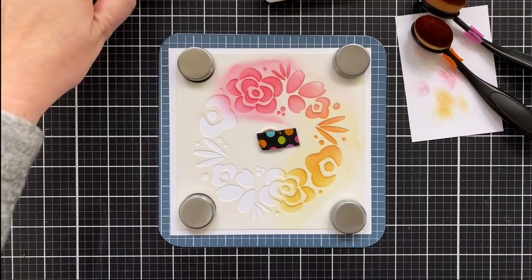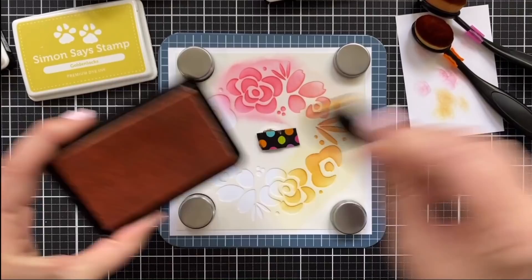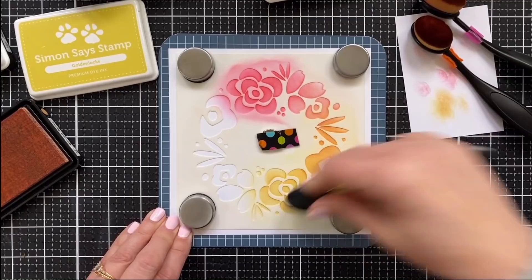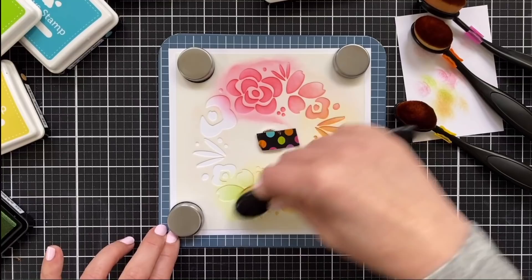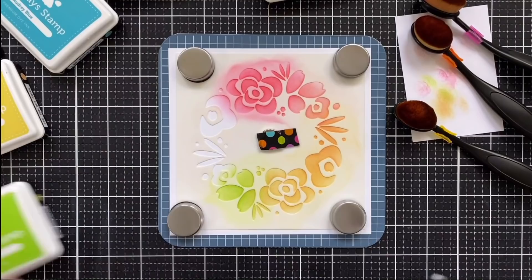Next we bring in Golden Locks. I do the Jennifer McGuire method for organizing — she paints the color on the outside of the pad so you can see the color at a glance. This is a lighter yellow and you can see that right there. Then I'm going to load up Audrey Blue — another pretty color from Simon Says Stamp. It's bright but yet soft at the same time, and I'm making room for purple.